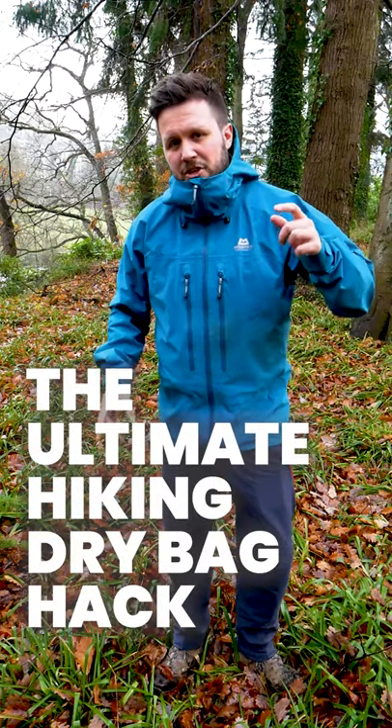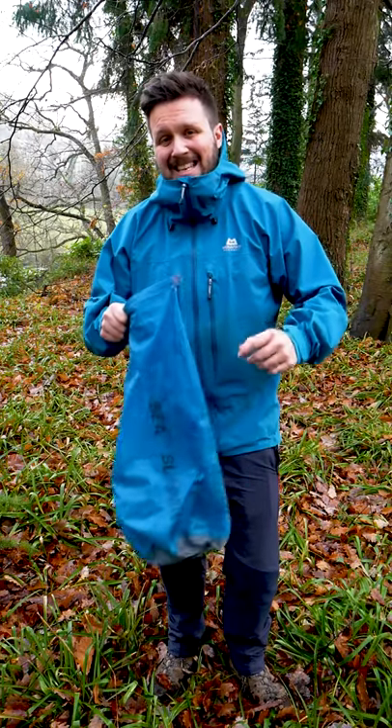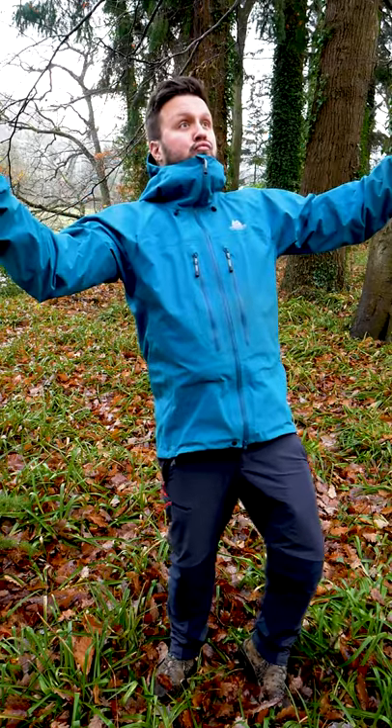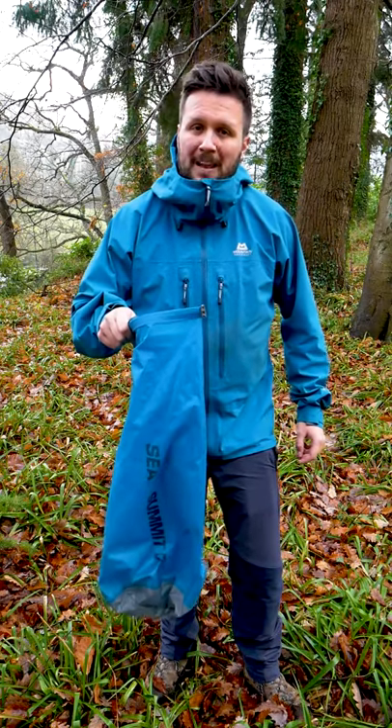When you're out in the mountains, having kit that serves more than one purpose is exactly what you should be looking for when you're packing your bag. Well, a dry bag is a great example of just that. Not only is it — would you believe it — a bag that keeps stuff dry, but if you're out camping it can double up as a great makeshift pillow.